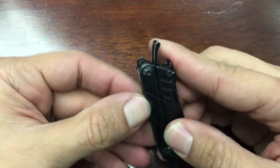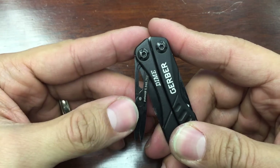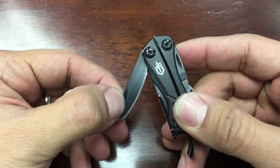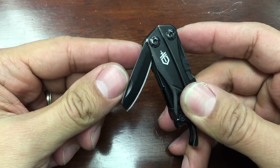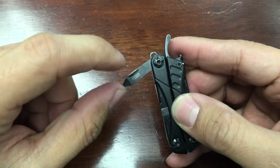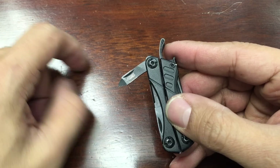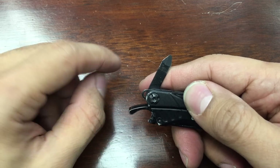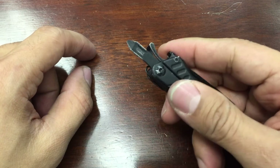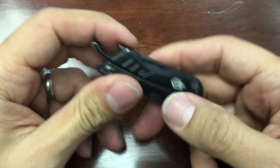I barely use the Phillips. I guess the last thing I really use is the scissors. What I don't use is the knife — even though I sharpened it and it's nice and sharp, I never use it because the package opener works. I did use the nail file once to grind something down, but it kind of sucked. It's pretty short and you can't really do anything with it, so I just grabbed my Leatherman Charge for that task.